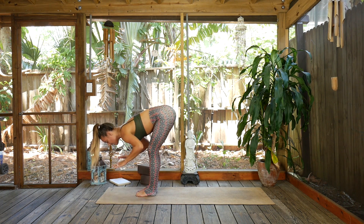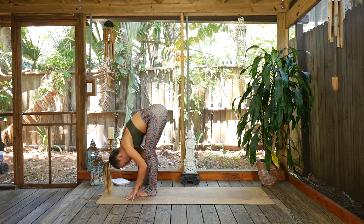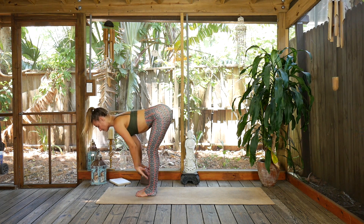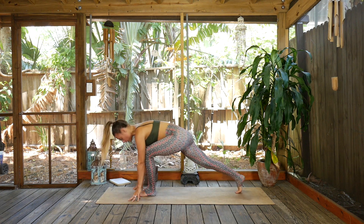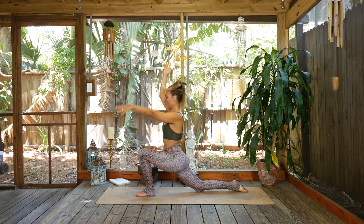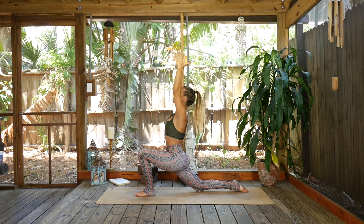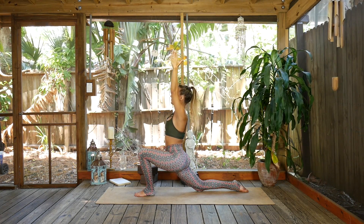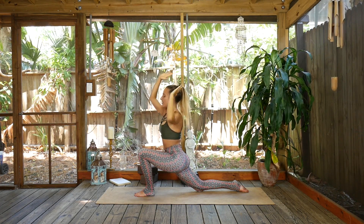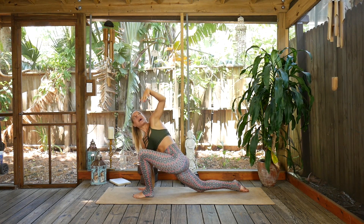Great work — I know that was a lot to take in. Inhale lift up halfway, exhale fold, inhale lift up halfway. Exhale step the right foot to the back of the mat — we'll repeat all that on the left side. Soften the knee down and inhale rise, lift that chest, three breaths here. Exhale the right hand down inside the left foot, the left arm sweeps high — open arm twist.